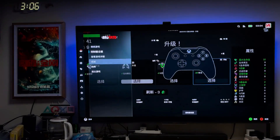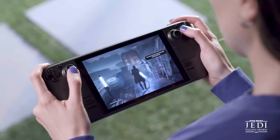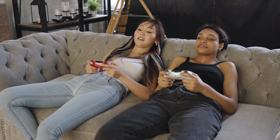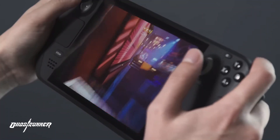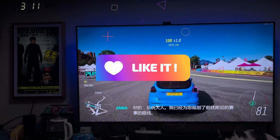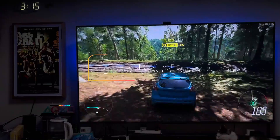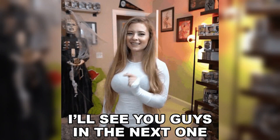Turning your Steam Deck into a console is like getting the best of both worlds — portable when you want it, and a big screen powerhouse when you need it. By following these steps, you'll be ready to game in style, whether you're looking to conquer new worlds from your couch or need to grab your deck and go. If you enjoyed this video, don't forget to hit that like button, drop a comment below letting us know your thoughts, and subscribe to our channel for more awesome content like this.